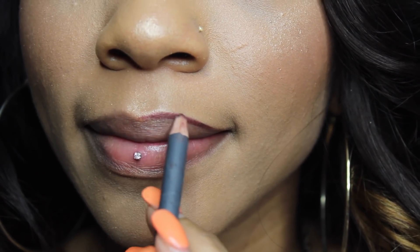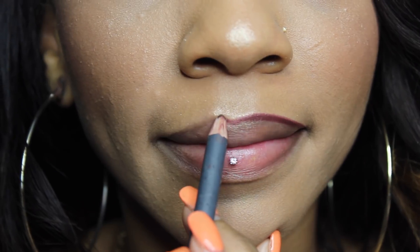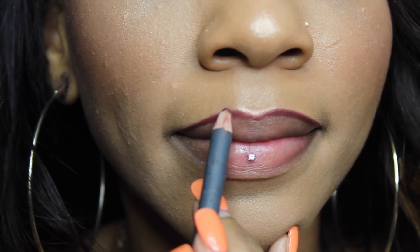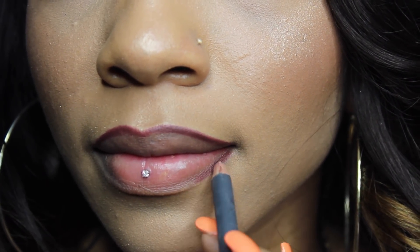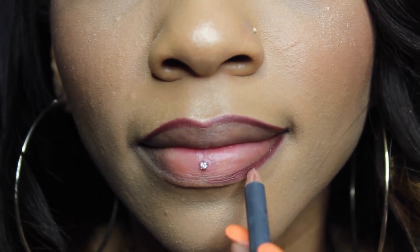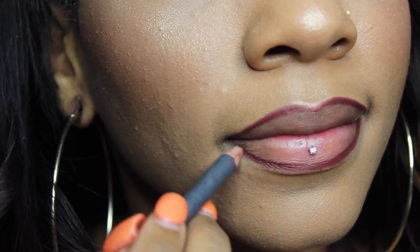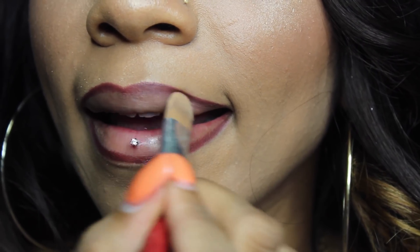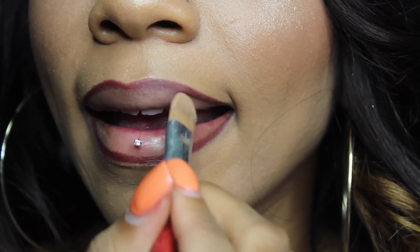Now onto the lips. I'm going to be taking this Byte Cosmetics lip liner — I will have the color down below in the description box — and I'm just going to be lining the outside of my lips. I do like to overline my lips a little bit, but not too crazy because I don't want it to look like I just smeared everything everywhere. I'm going to take a flat brush and blend it out to the center of my lips to make the lip liner a little bit lighter.